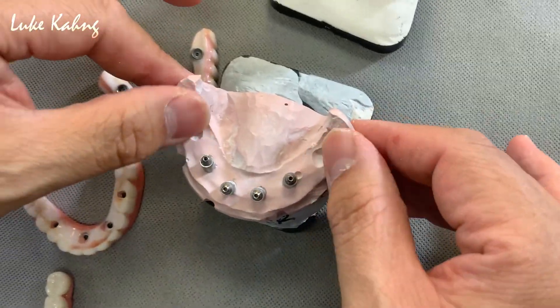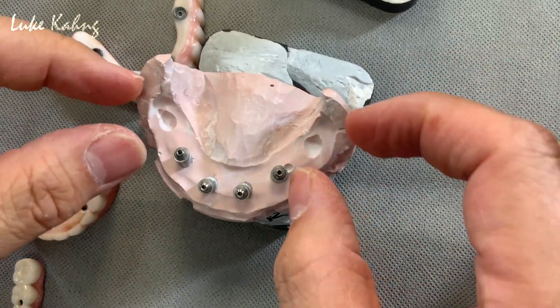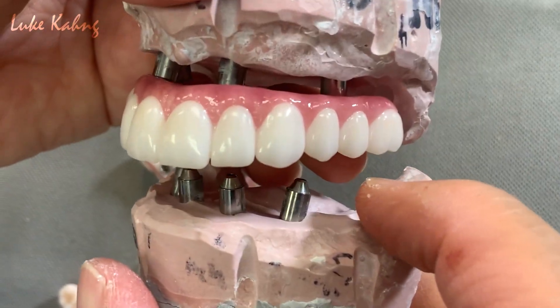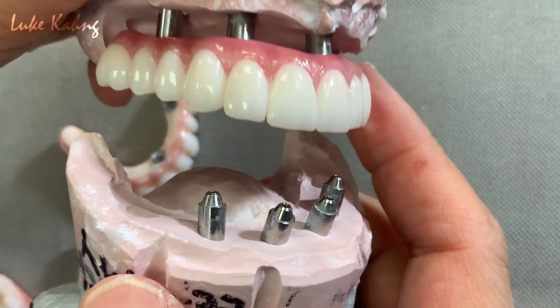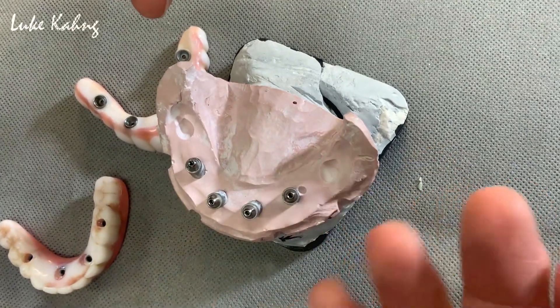Whenever they place an implant and this is too long, they will worry about the occlusion — they will be biting that area, which is very critical. It might not crack, but who knows, sometimes it cracks.